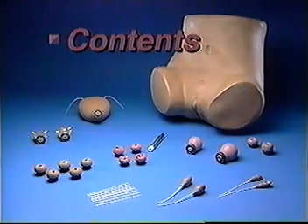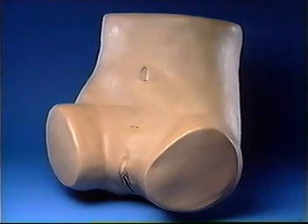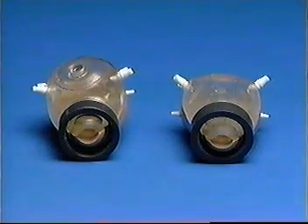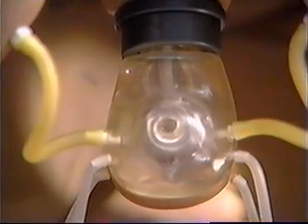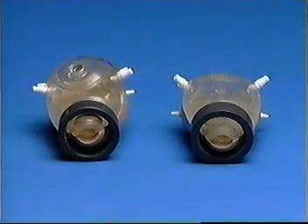Contents. The contents of your ZOE kit are one adult female lower torso with reinforced incisions above the symphysis pubis and below the umbilicus, two normal uteri — one anteverted and one retroverted. These uteri have clear tops to allow you to fully demonstrate procedures such as IUD insertion and uterine sounding. White plastic pegs allow you to attach round and ovarian ligaments and fallopian tubes.